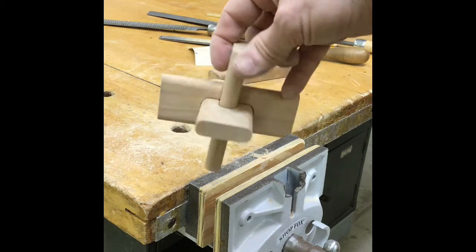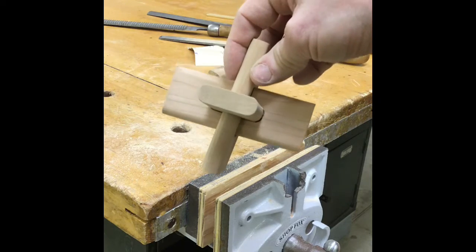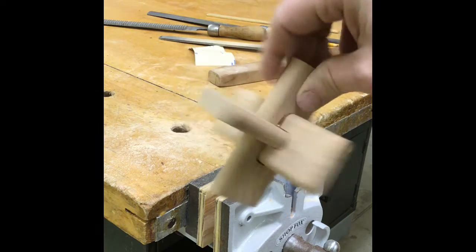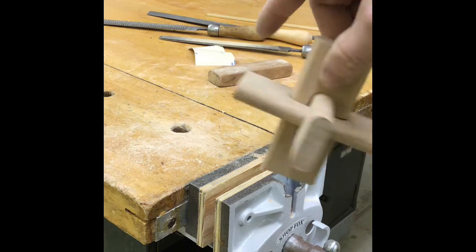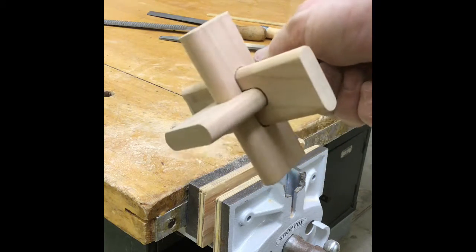After all your sanding, this should fit together a little bit easier because you made everything just a little bit smaller. After you use 120 grit, find some 220 grit and that will give you a nicer finish.